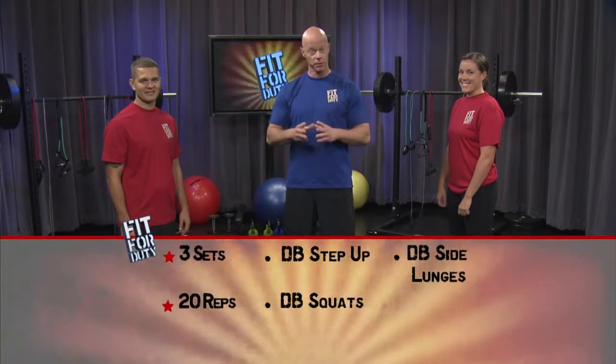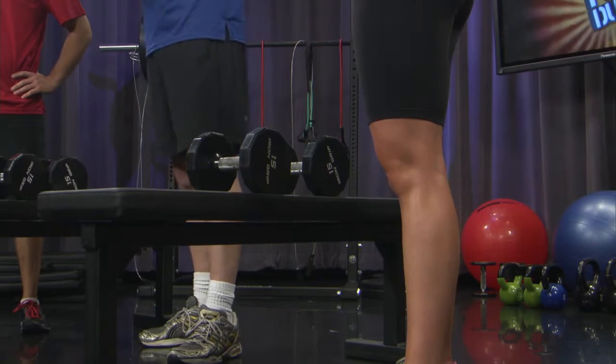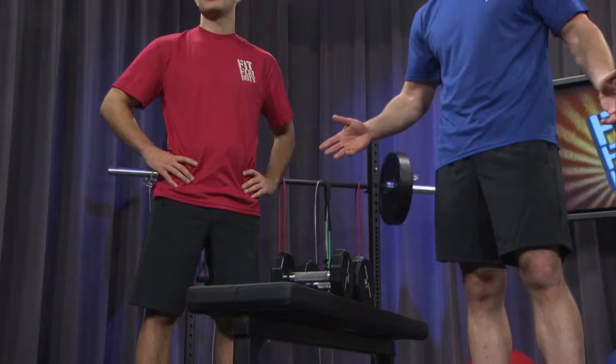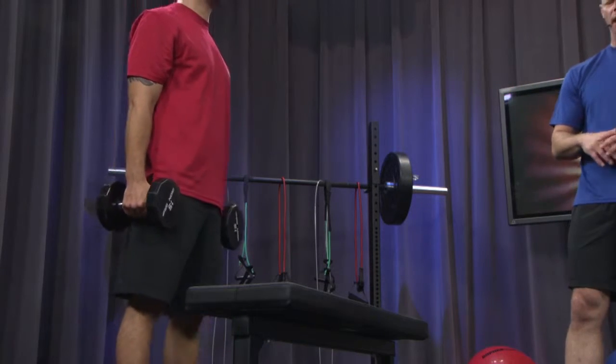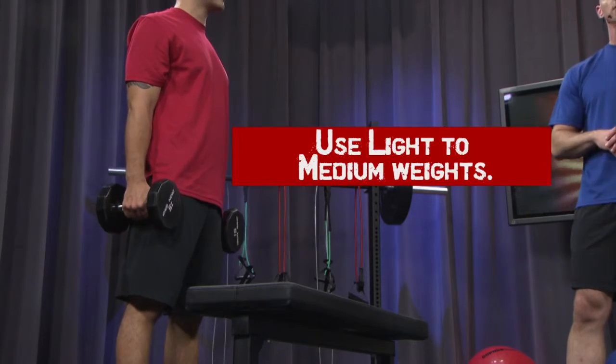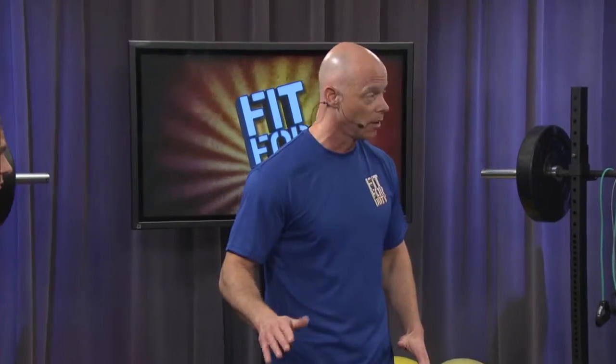We're going to need a set of dumbbells for the three exercises we're going to work today — dumbbell step-ups, dumbbell squats, and dumbbell side lunges. Grab a weight that's either medium to lightweight. For that first exercise, the dumbbell step-up, we're going to supercharge our heart rate and work our quadriceps and deltoids at the same time. Face the bench — it's approximately 18 to 24 inches off the ground; 12 is also an acceptable height. Step up with both feet planted, then step back down slower than you went up. Ready, begin.